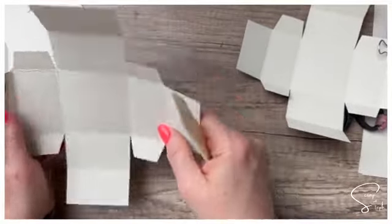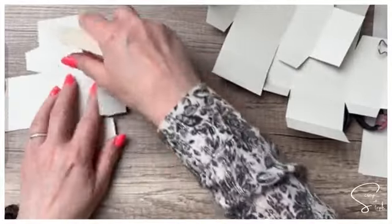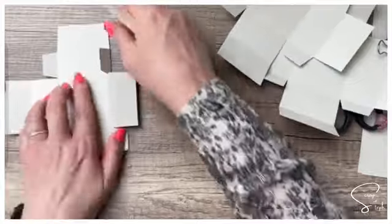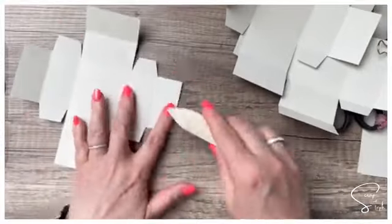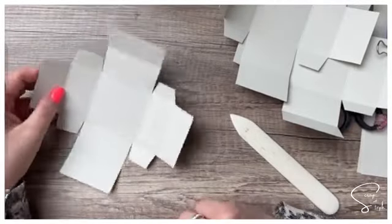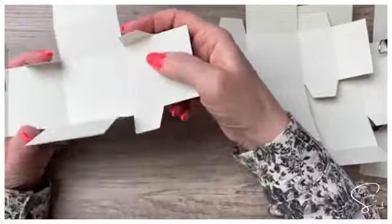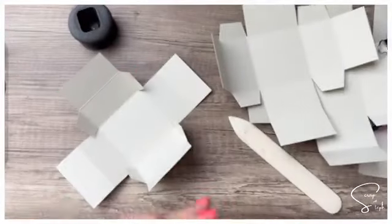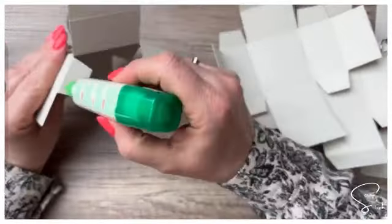On pousse les trois dans l'autre sens aussi. Un coup de plioir et on a deux petits plis de chaque côté. On va travailler comme si la partie la plus extérieure n'existait pas et fabriquer une boîte avec le reste. On prend un tube de colle — de la colle qui colle. On va en mettre vraiment une demi-goutte bien au bord du pli pour venir rabattre le côté de notre boîte.